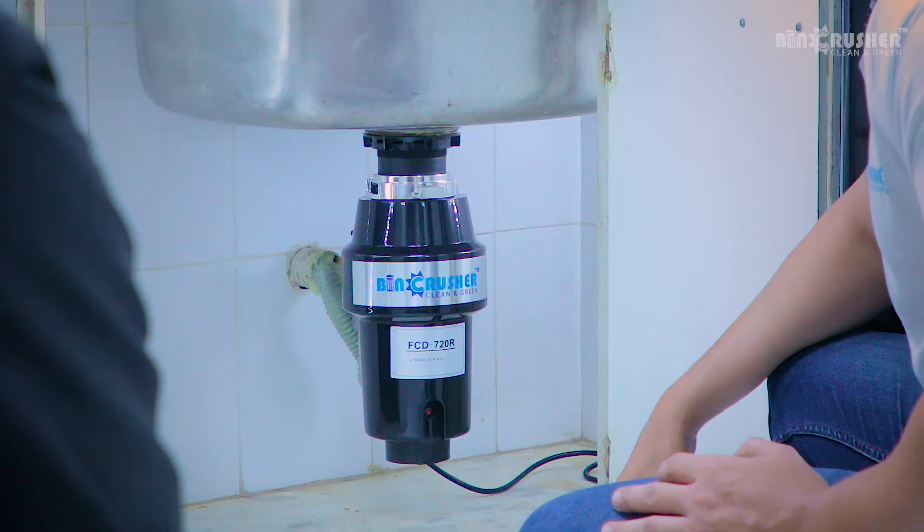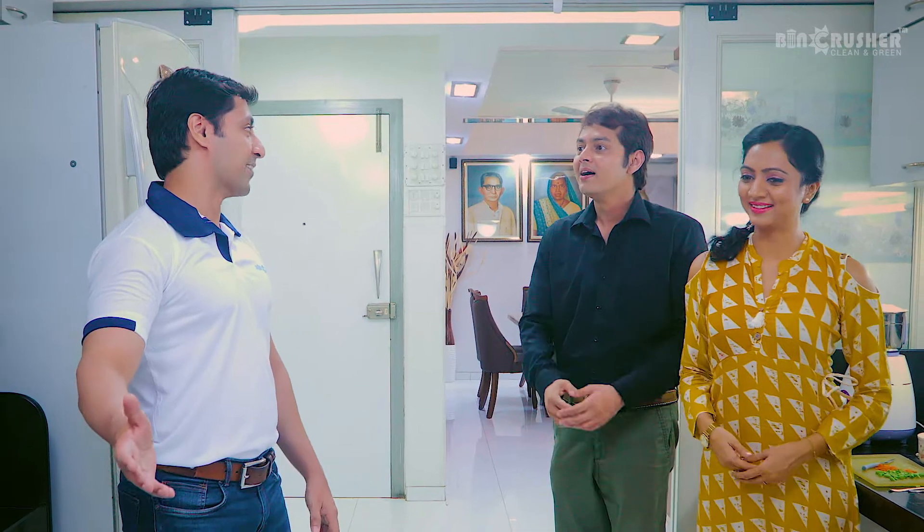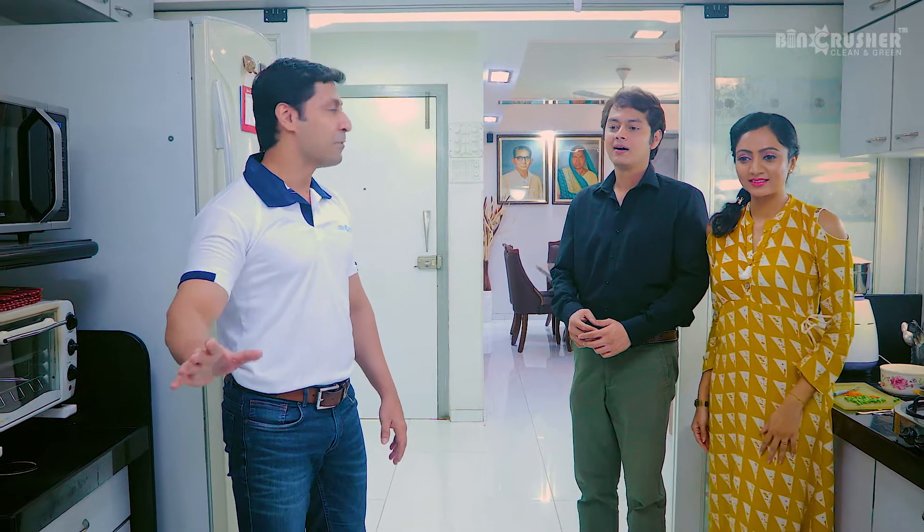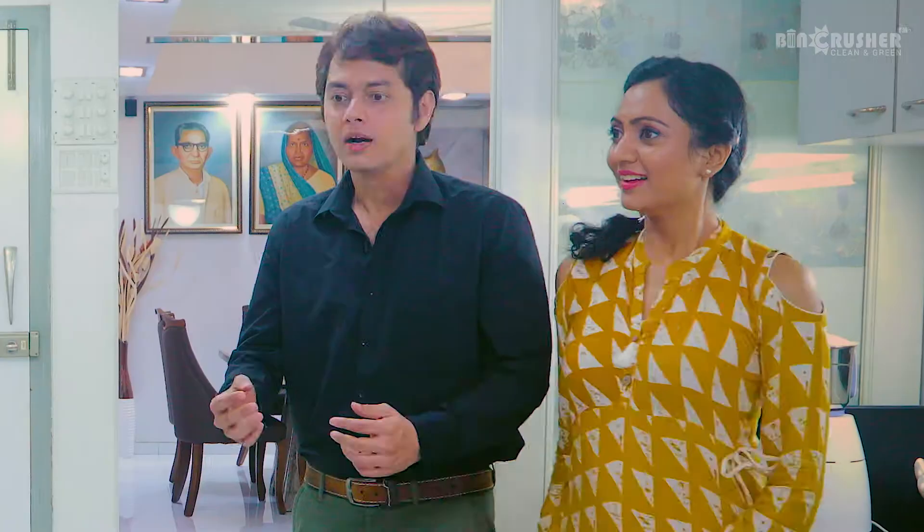No breakage, no damage. Yes! And it's hassle free to operate. Run the water tap, dump a portion of wet waste, launch bin crusher and keep repeating till you're done. Why don't you guys check it out?